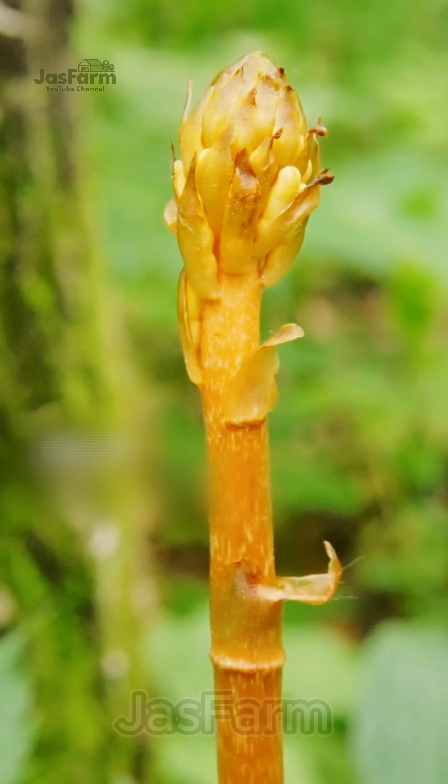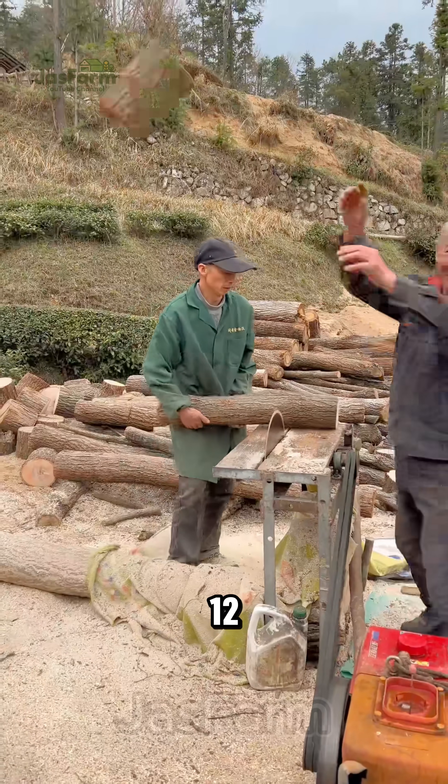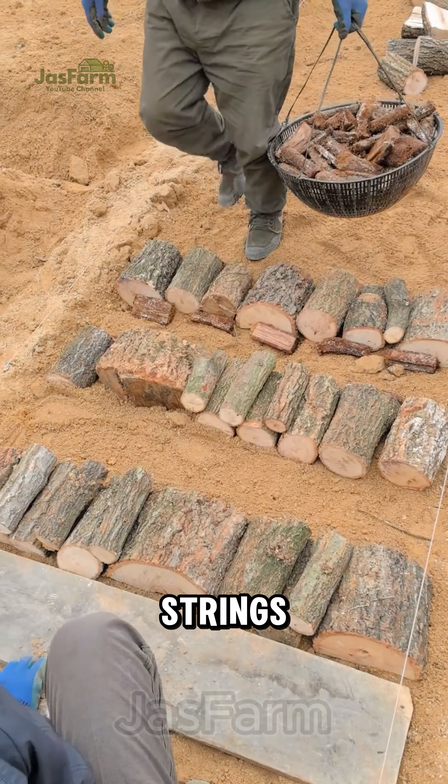This strange-looking plant doesn't have leaves, doesn't have chlorophyll, and doesn't photosynthesize. Chinese farmers start by cutting logs about 12–16 inches long, placing them in neat rows on soft, loose soil, spaced evenly with guide strings.